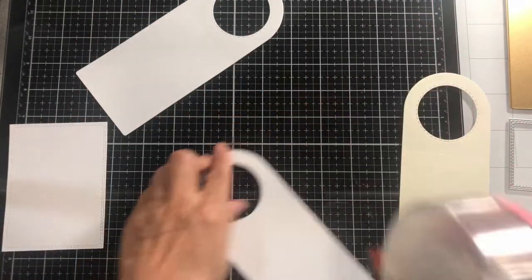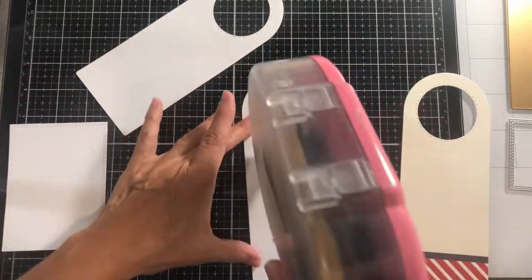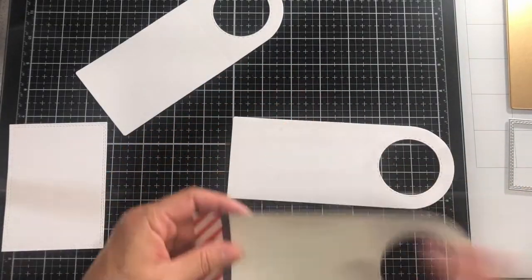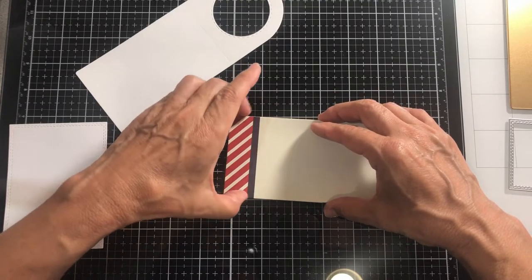I'm just adding double-sided adhesive to attach the two tags together. And here I have the decorative piece on top.